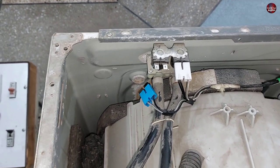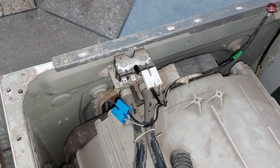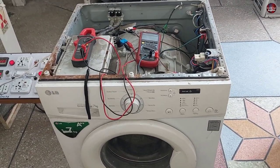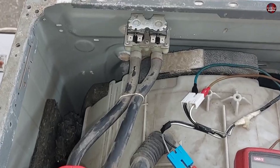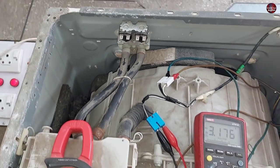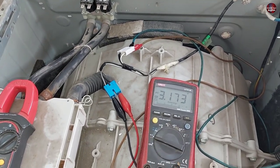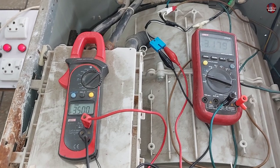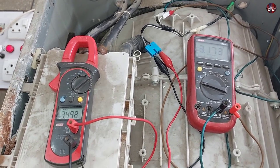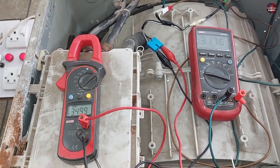I will now test the machine to check why it is not taking water. I have removed the connectors from the valves and attached them to two different multimeters to check the electricity on both connectors simultaneously, so we will know which valve is getting electricity.